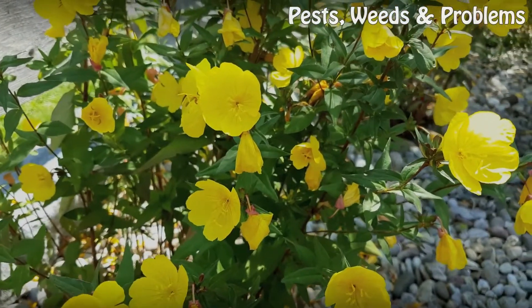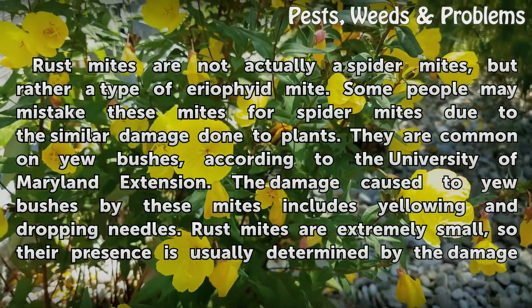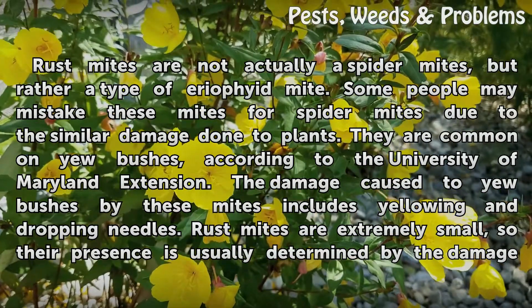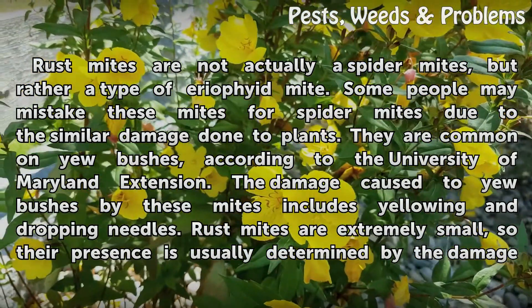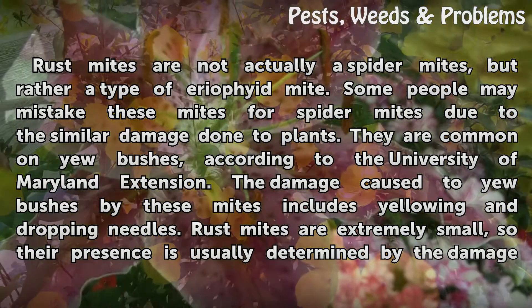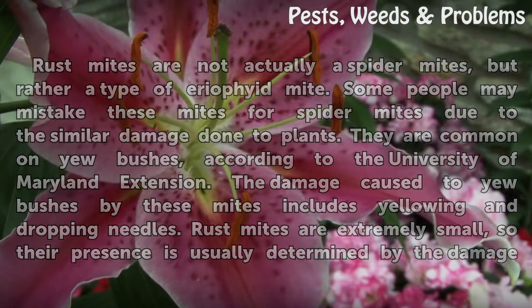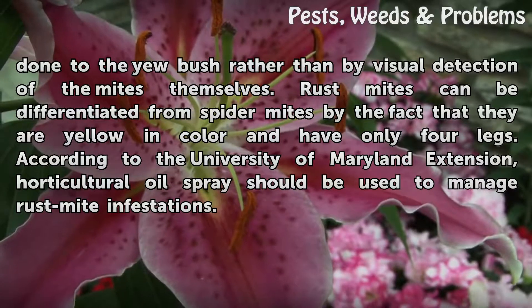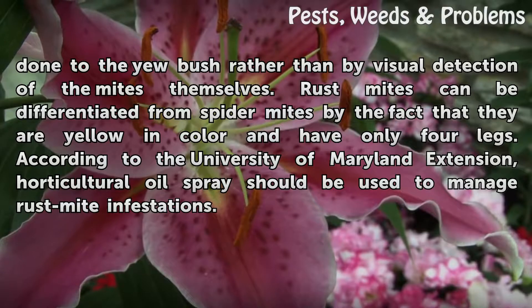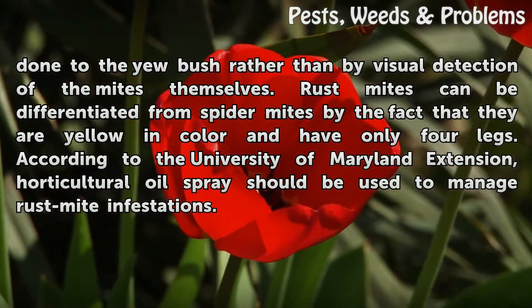Rust mites are not actually spider mites, but rather a type of eriophyid mite. Some people may mistake these mites for spider mites due to the similar damage done to plants. They are common on yew bushes. According to the University of Maryland Extension, the damage caused to yew bushes by these mites includes yellowing and dropping needles. Rust mites are extremely small, so their presence is usually determined by the damage done to the yew bush rather than by visual detection of the mites themselves. Rust mites can be differentiated from spider mites by the fact that they are yellow in color and have only four legs. Horticultural oil spray should be used to manage rust mite infestations.